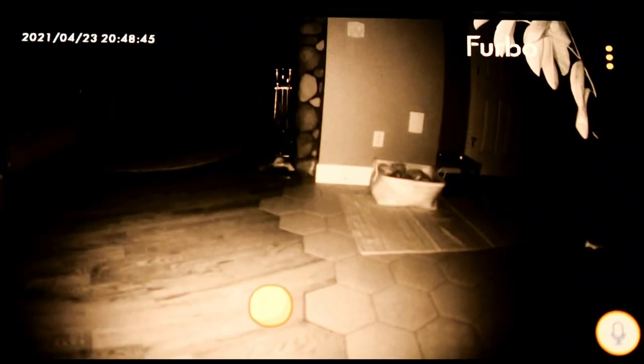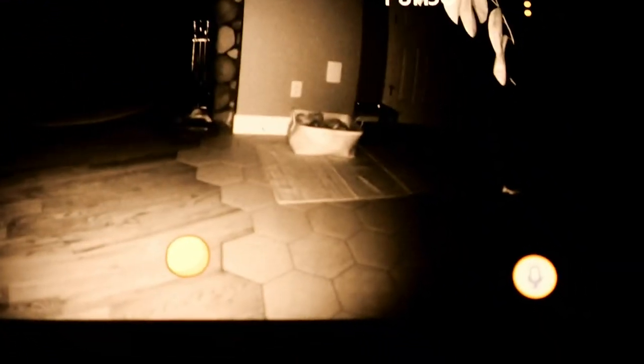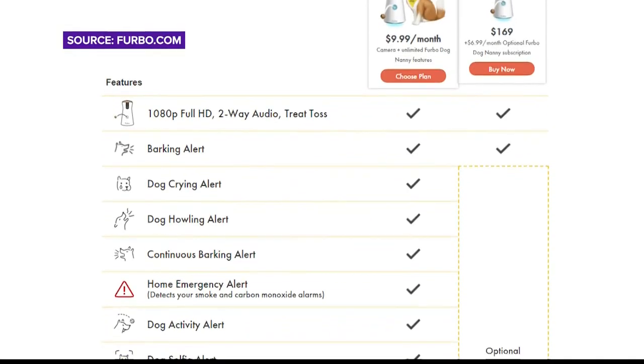We tested out the night vision option in a pitch dark room, and it worked. Still, in the room we tried, it only lit up a short distance, so the back of the room didn't really get illuminated. To be fair to the unit, though, our room was pretty big. The Furbo comes with the features we've shown.